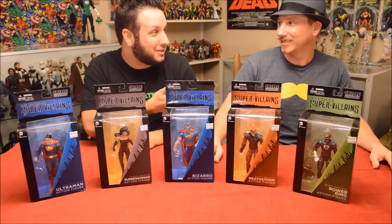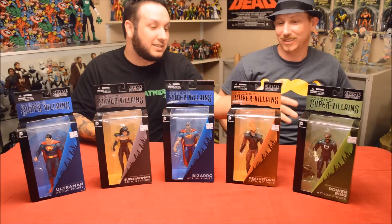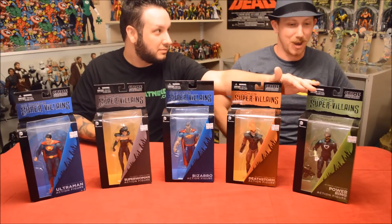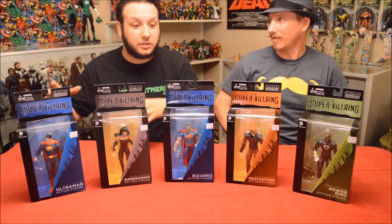We are SomewhatNerdy.com. I am SnarfKris, and my partner in crime as always is Johnny Stache. Today we're taking a look at DC Collectibles Power Ring and Deathstorm, and we'll have some follow-up video reviews coming up.